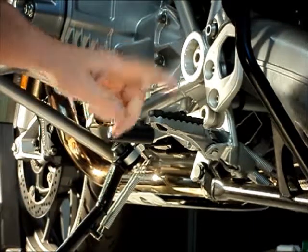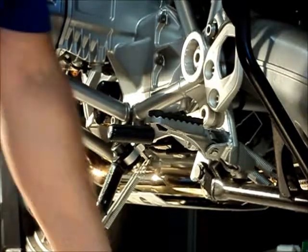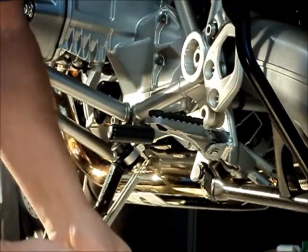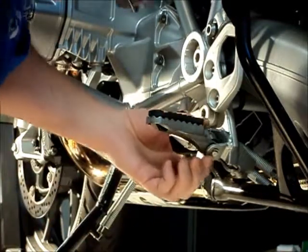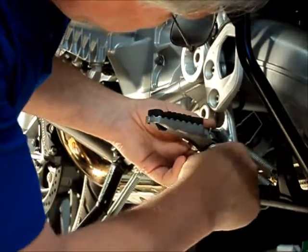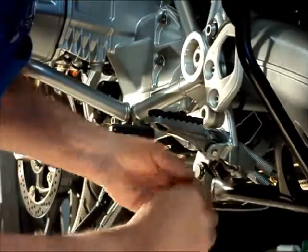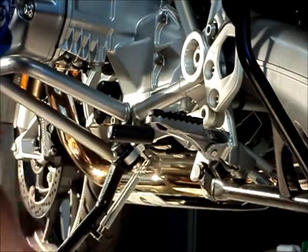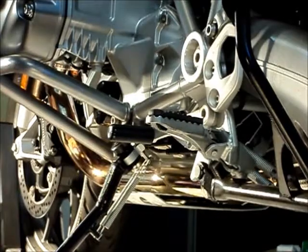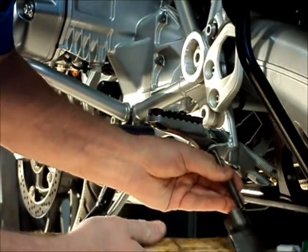First step is to remove the stock foot peg. For that we can use either a flat blade screwdriver or a mechanics pick. We're going to remove the e-clip that holds the clevis pin into place, and with a punch and a small hammer we're just going to tap it out.